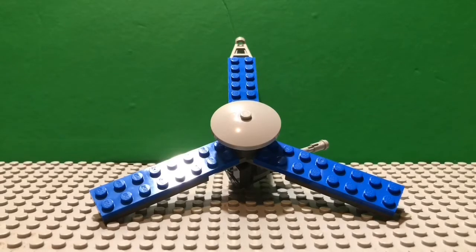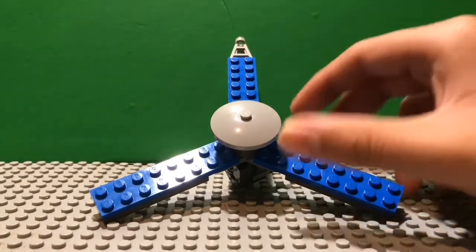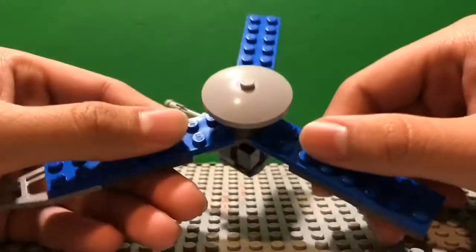Hello everybody, Lego Sonic Fan 17 here, and I'm back with another video for you guys. This time it's the Juno space probe that has been in orbit around Jupiter since July 4th, 2016. I'm going to take you through every little detail of this space probe.